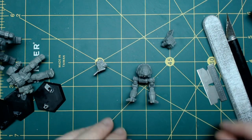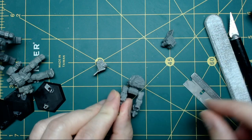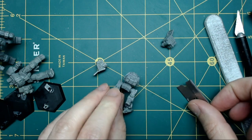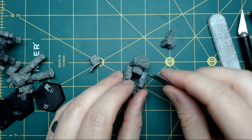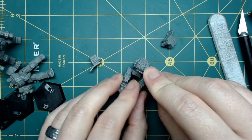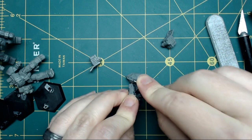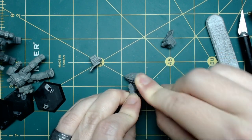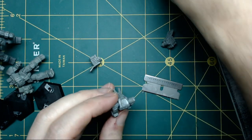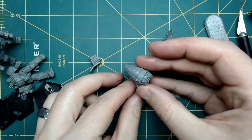If you want to repose a torso, I'll use this Catapult because it's got a good little gap — some of them are pretty close together. I'm going to grab my razor blade, find that little gap, and trace as flush as possible along the bottom of the miniature. Now I've got a nice smooth surface so I can do a torso twist.